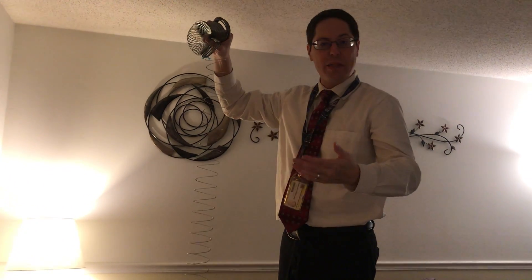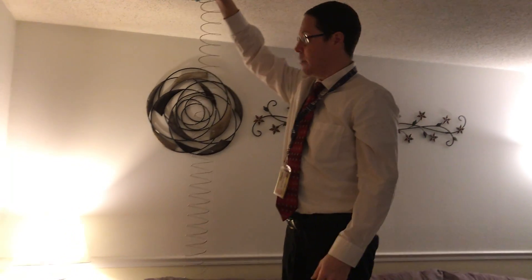I've got the slinky stretched vertically. I'm going to be sending a wave down towards Sammy, where she's holding her end fixed in place. I want to see what's different about the wave when it goes down versus when it comes back up to me. Here we go.